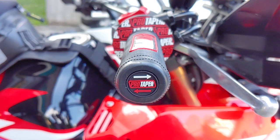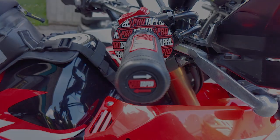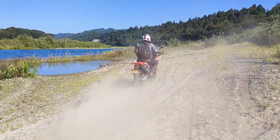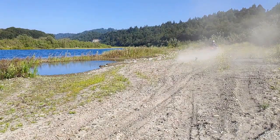The handguard installation video for this bike will be coming out soon, so come back and check that one out too. If you liked this video, make sure to subscribe for more of the best DIY videos on the internet. And until next time, just keep throwing money at it.